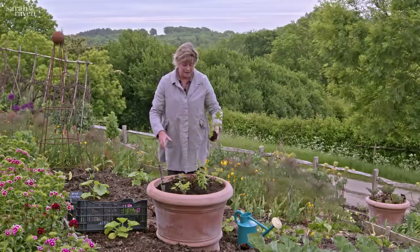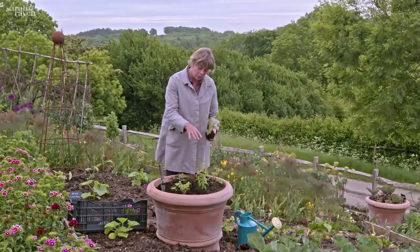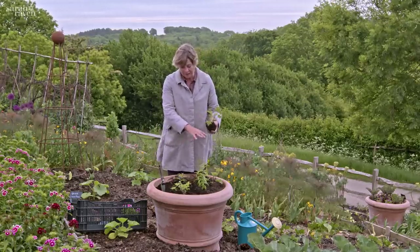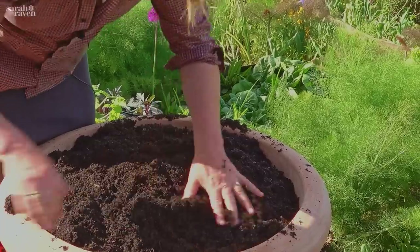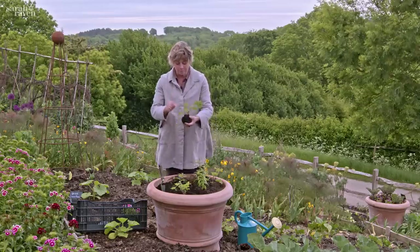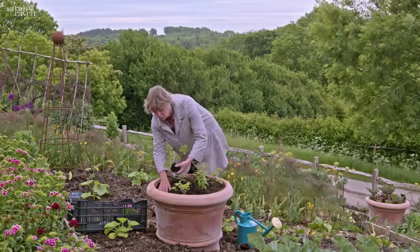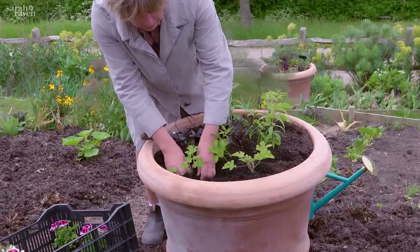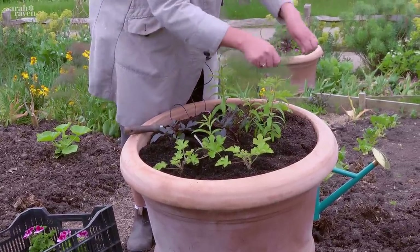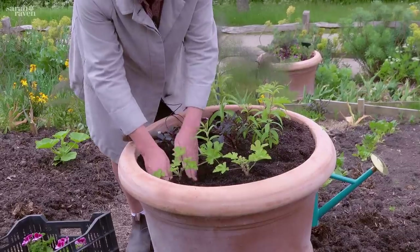The next really good tip that our head gardener Josie gave me when planting pots is: rather than laying out your plants on top of compost and filling in between them, it's much better to fill the whole pot right up with your planting material and then plant into it — either with a trowel or even with your hand — because it's just so much easier than trying to ram bits of compost around the root balls.